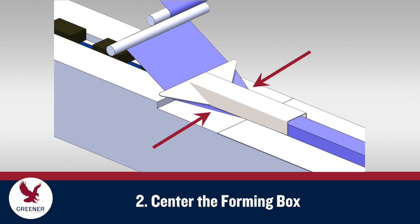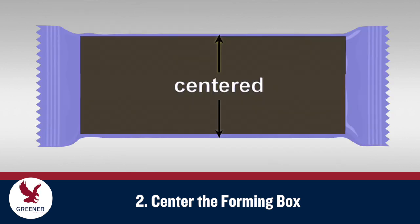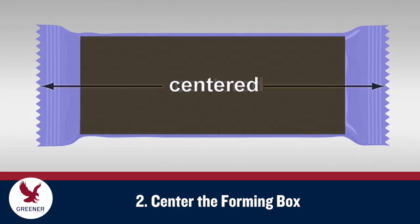Ensure that the forming box is level, centered, and aligned with the product feed. The packaging material tube should form evenly around the product, without wrinkles or gaps, and should help maintain the inline spacing between products to prevent them from interfering with the cutting and sealing process.